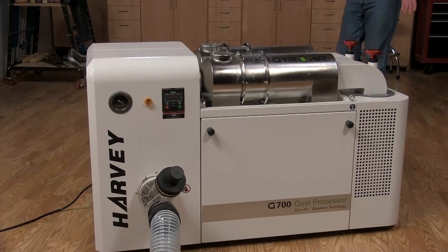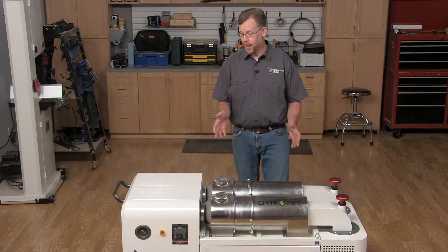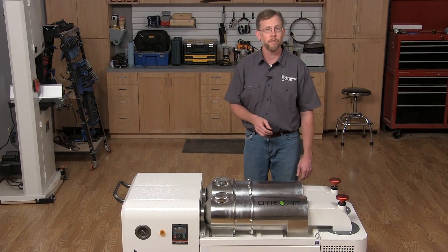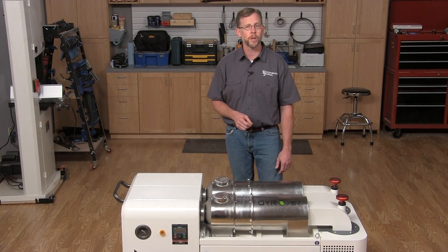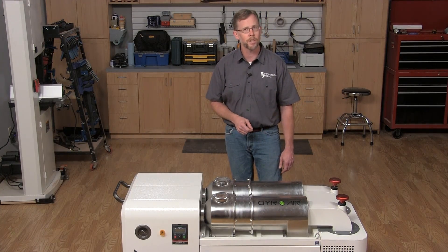If you're curious about this technology, you can learn more at HarveyWoodworking.com. We're actually going to take a trip to Harvey Industries' manufacturing facility to learn how this technology has come together and to look at their other woodworking machinery — you'll learn more about that in a future issue of Woodworkers Journal. Thanks for watching.